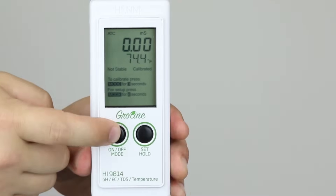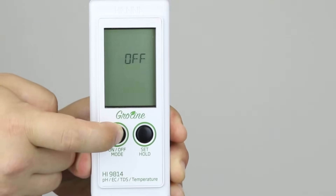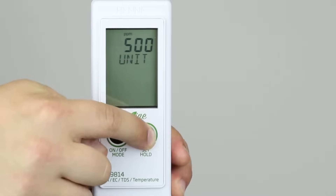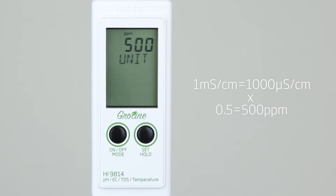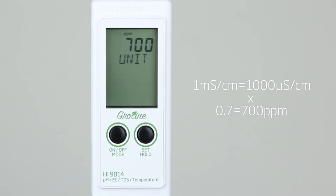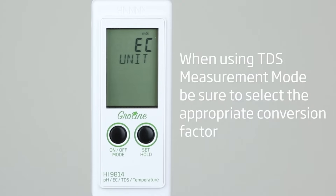Modify the current setting by pressing and holding the mode button for six seconds. Off and Cal messages will be displayed before entering setup mode. Currently, the meter is set to display concentration as EC. To select TDS in parts per million, press the set button. 500 unit is then displayed for showing concentration readings using a 0.5 conversion factor. Pressing set again shows 700 unit for a 0.7 conversion factor. Pressing set again cycles the measurement option back to EC unit.